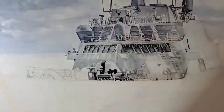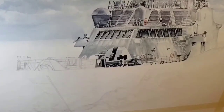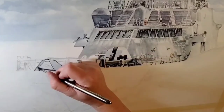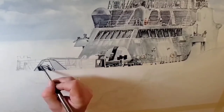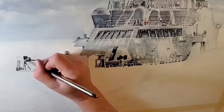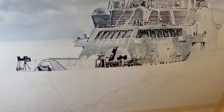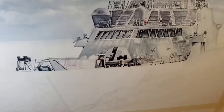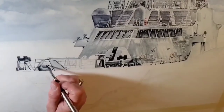In most paintings, what you spend most of your time doing is working on values — how light or how dark something is in relation to something else. Values are more important than color. If you get the values right, your brain will properly interpret what it's seeing and give it size, shape, shadows, depth, and texture. Those values are really important, especially when you're dealing with a very limited palette, because getting them right creates a more dramatic painting with a stronger emotional response.